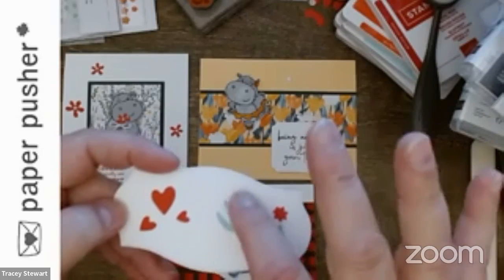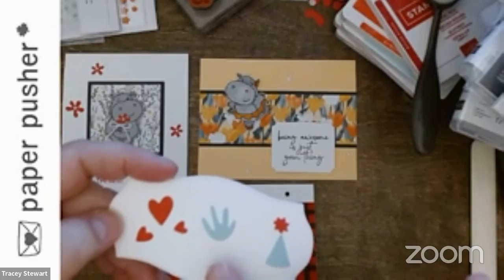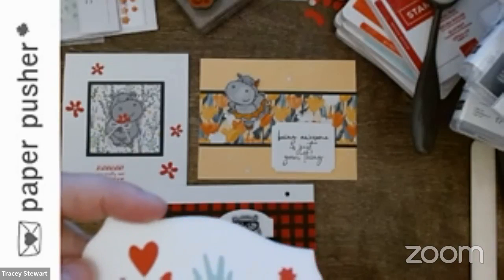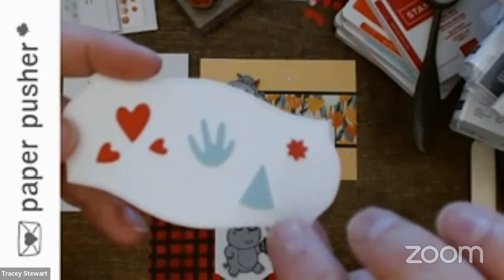This one is meant to be a splash — if you did it in green it would look like a plant, and in orange it would look like fire. Lots of opportunities. This is a little birthday hat — and there's embossing on it too.